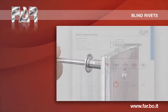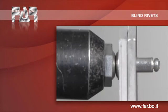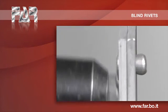The riveting operation consists of the expansion of the body, caused by the nail introduction in it. At that point, the operation ends with the complete clamping of the parts to be joined.